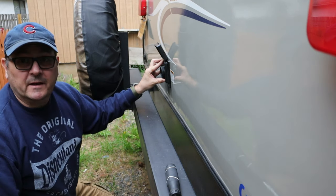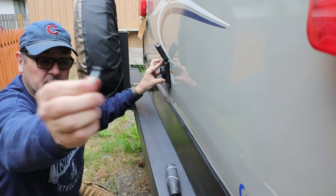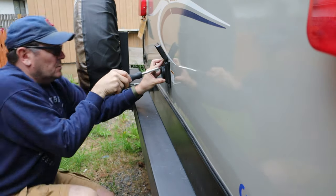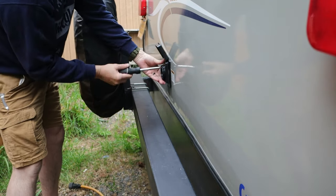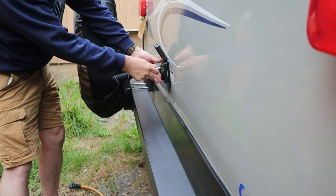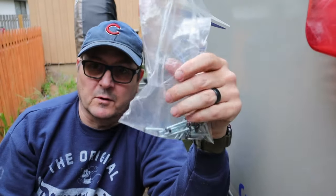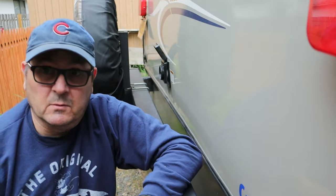Here's just a thought — go to your local RV dealer and get a bunch of these screws. I guarantee you will end up using them. Our local dealer will sell them by the pound or whatever. I have a bag of them and they just come in handy.